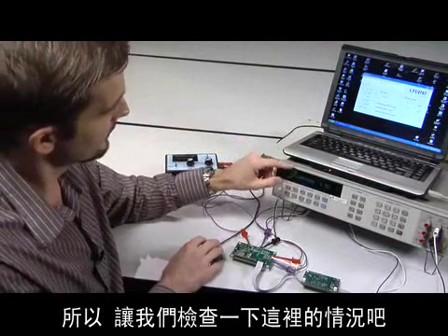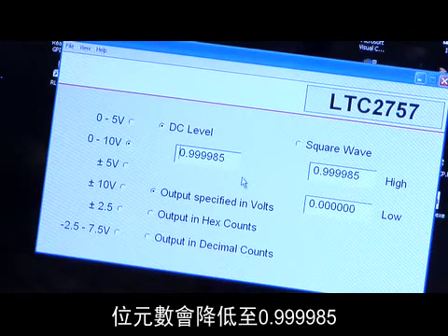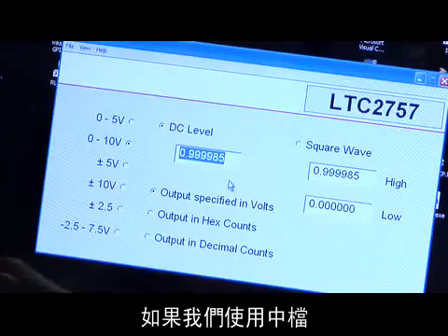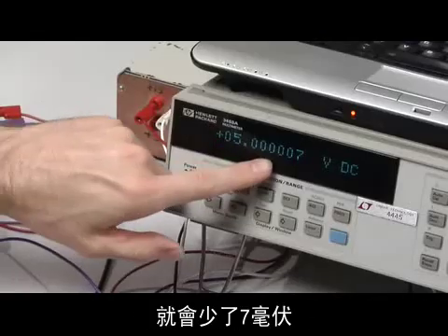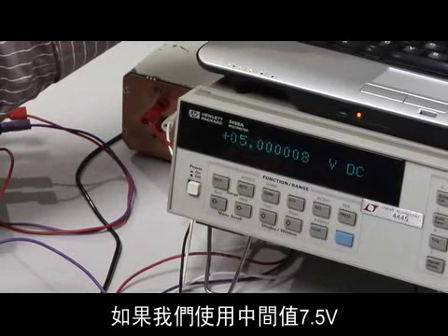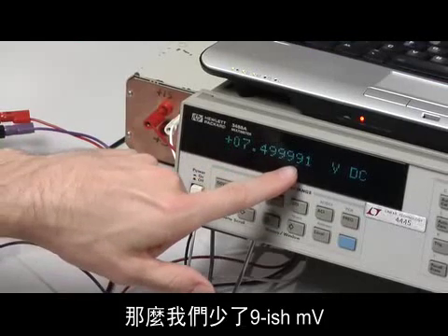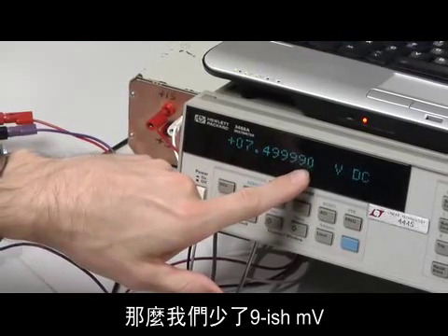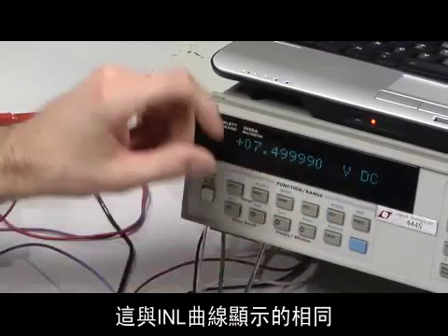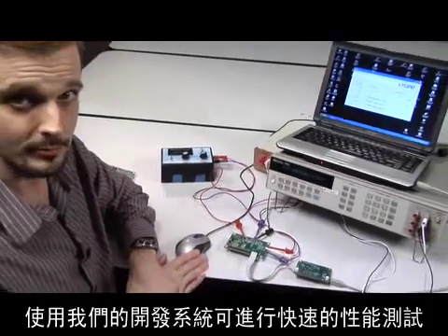Let's check a couple of other points. If we type in 1 volt, we get very close to the target. If we go to exactly mid-scale, we are out by 7 microvolts, so that's about one part per million. And if we go to another intermediate voltage, 7.5 volts, we get 7.499 something, so we're out by about 9 microvolts — about one part per million. This is what was shown in that INL curve, giving you some idea of the quick performance test you can do with our demo system.